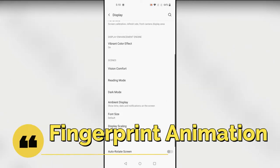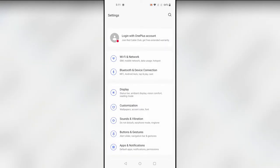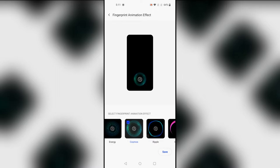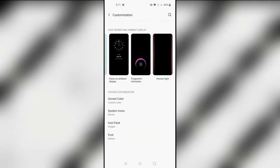The next feature is Fingerprint Animation. Whenever you access the fingerprint scanner, you can customize different animations. Go to Settings, then Customization, and here is the Fingerprint Animation option. There are four fingerprint animation styles — select any one of them. Once you unlock your smartphone, you'll see that animation.